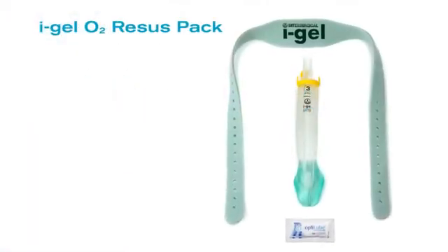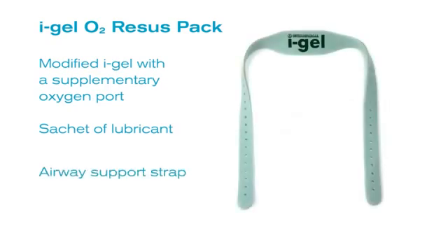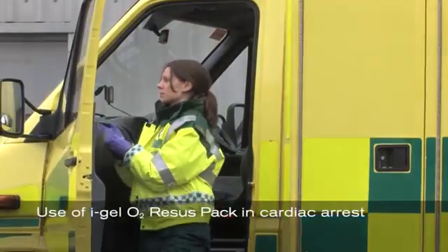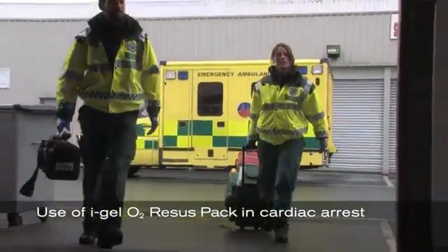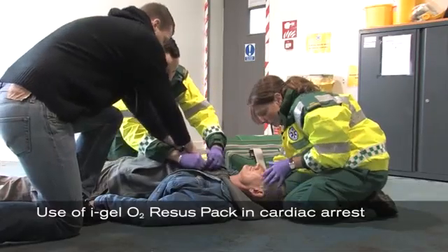The Eye Gel O2 recess pack includes a modified Eye Gel with a supplementary oxygen port, a sachet of lubricant, and an airway support strap, all contained within a sterile pack.